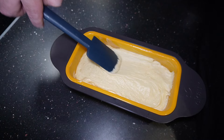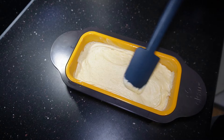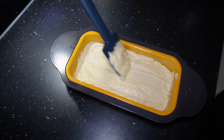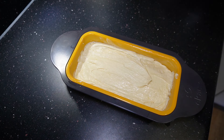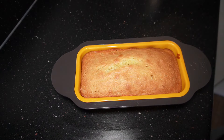This is going to go in the oven at 160°C fan, which is 180°C regular, gas mark 4, or 320°F, and it's going to cook for 40 to 50 minutes. This is mine after 45 minutes.